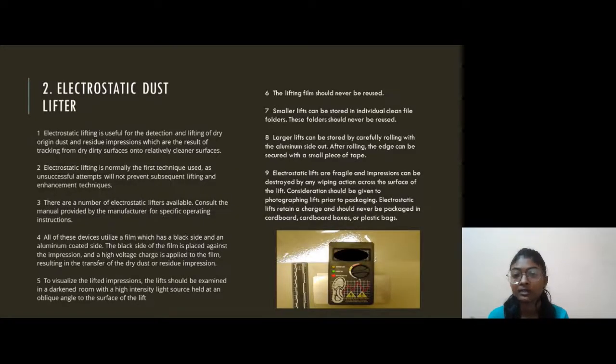Our second procedure is the Electrostatic Dust Lifter. The electrostatic dust lifter is useful for the detection and lifting of dry origin dust and residue impressions, which are the result of tracking from dry, dirty surfaces onto relatively cleaner surfaces. Electrostatic lifting is normally the first technique used, as an unsuccessful attempt will not prevent subsequent lifting and enhancement techniques. There are a number of electrostatic lifters available; consult the manual provided by the manufacturer for specific operating instructions.